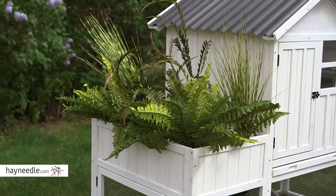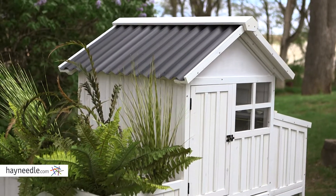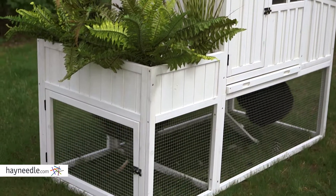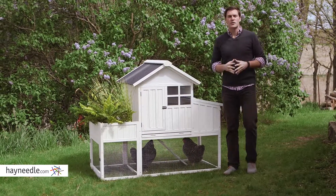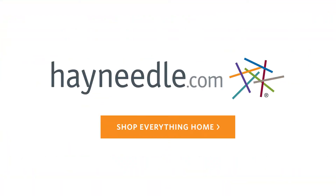But unique to this chicken coop is it has an included garden bed. It's a great place to put your growing plants or flowers and even features drainage holes for easy water management. What a unique and versatile piece and it's a great way to use space. So find the Willow Chicken Coop at hayneedle.com.